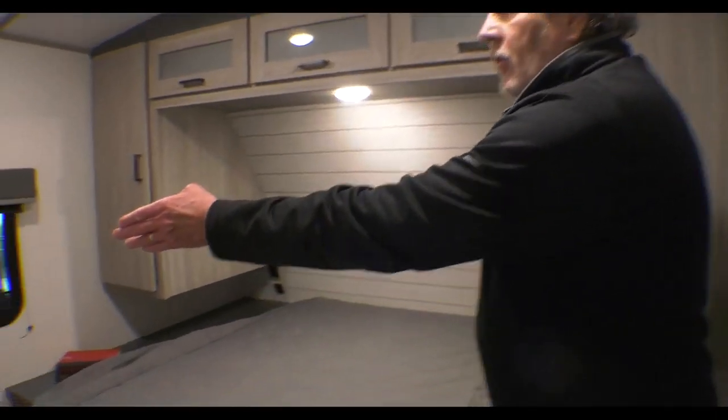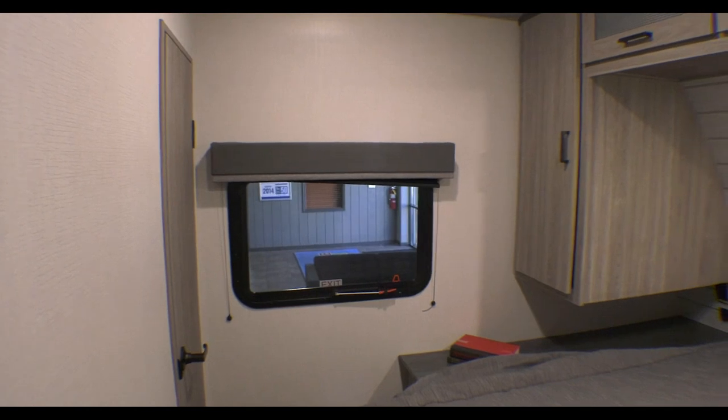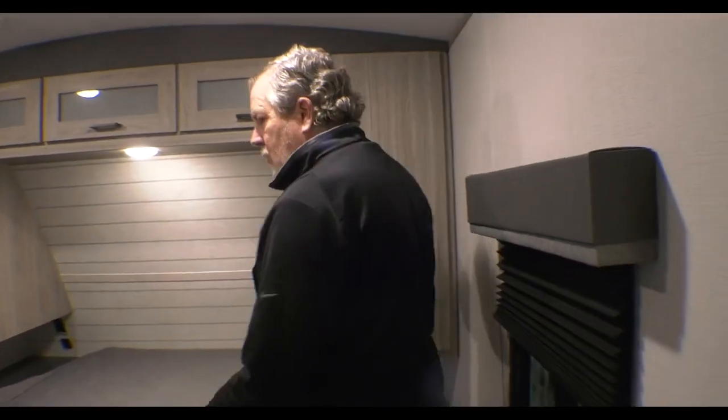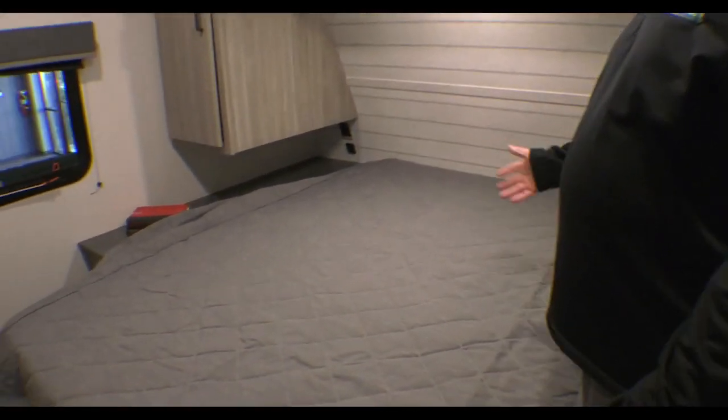Got another closet over here back in the corner — come in and take a look at that. Storage here, and storage under the bed. In Passports, this is a true 60 by 80 queen size bed. You could put any mattress topper you can get anywhere, regular fitted sheets, things like that. So again, we're in the 2023 Passport 2870 RL.